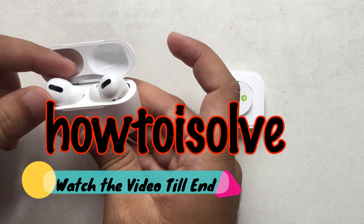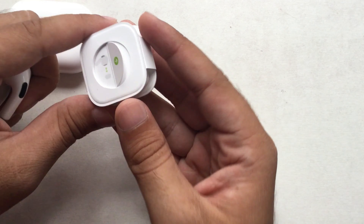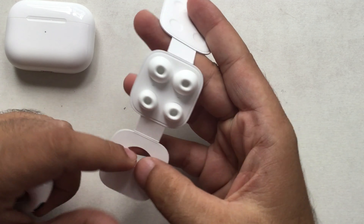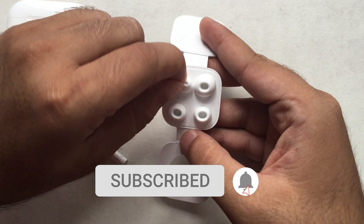Welcome to How Toysolve YouTube channel. Let's know the important trick that you should try to easily change or replace ear tips on default AirPods Pro ear tips. Don't miss subscribing to my channel and thumbs up if you found it helpful.